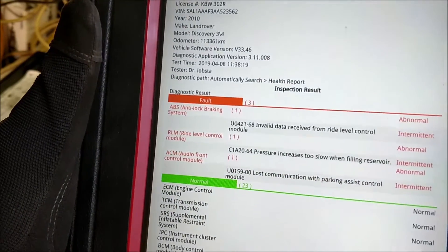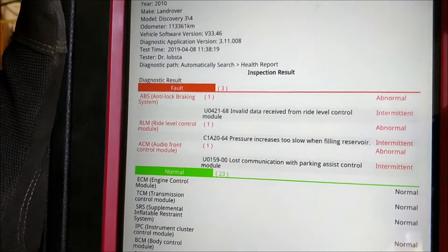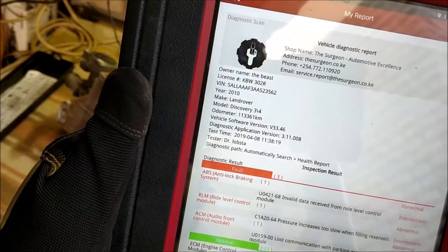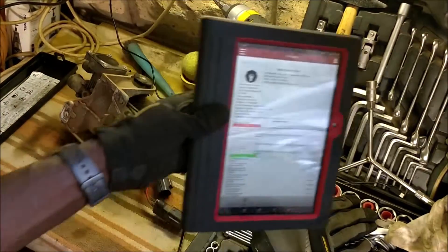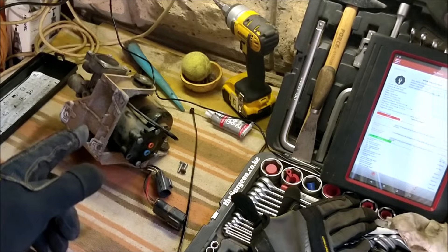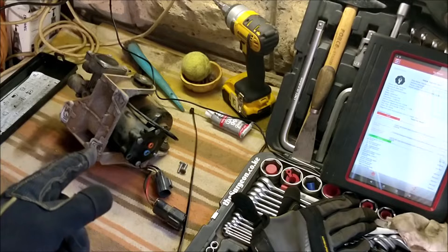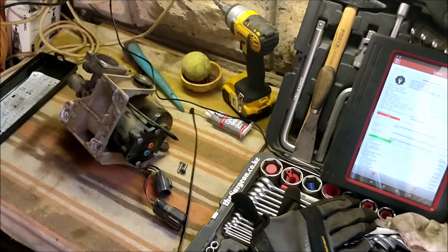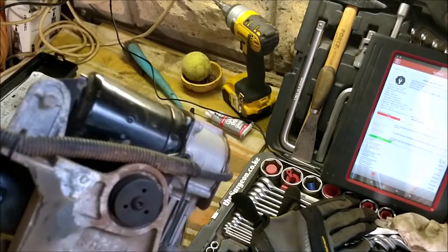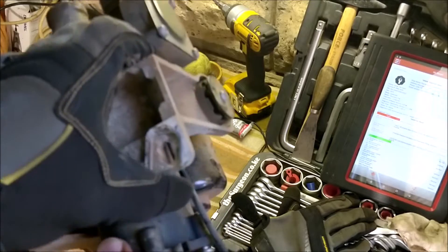We did a DTC scan and came up with a C1A2064 DTC, which means the tank is filling too slow. So according to the RLM, which is responsible for your air suspension, it reports that it's filling up a little too slowly. That could be one of several faults — usually either a choked compressor element or a crack somewhere in the air system.